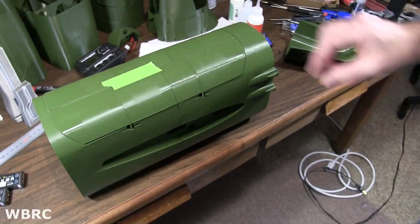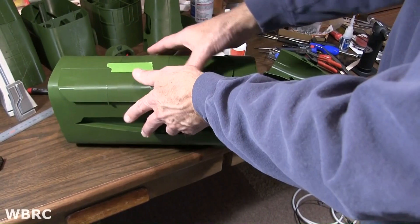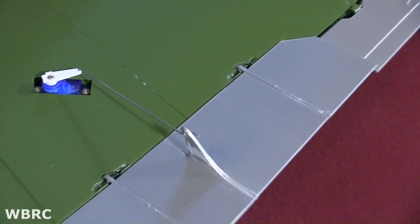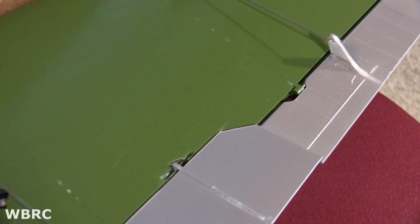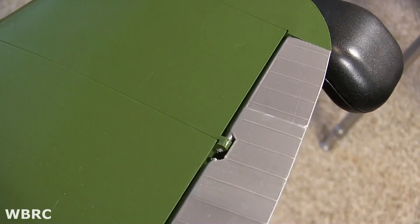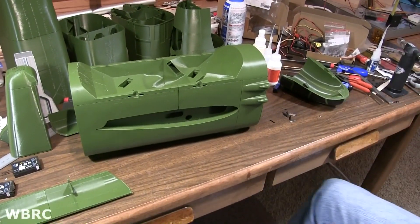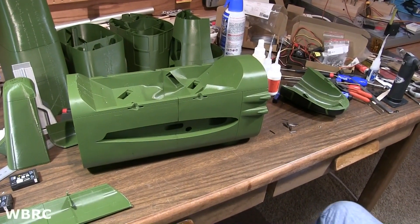Let's go ahead and do it. If I glue them in it's going to be hard, so why don't we just do this the way they intended. Let's get some servos. Let's fire this thing up.